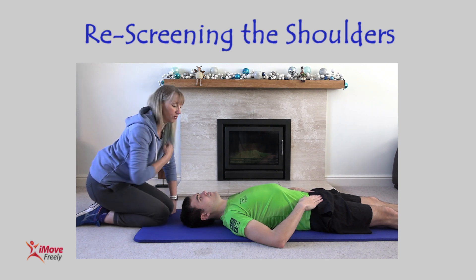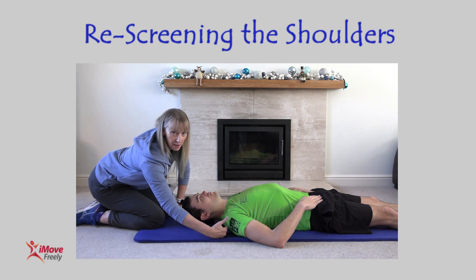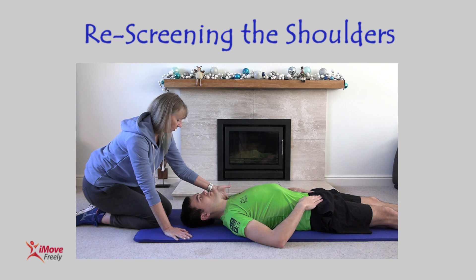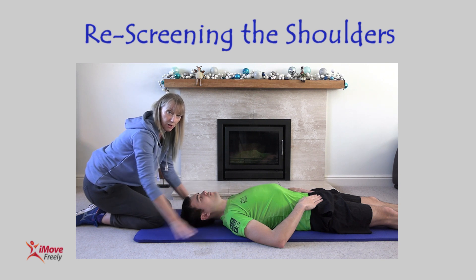Straight away my hand has gone in and it's touching the shoulder on the right hand side — that's a great improvement. Likewise on the left; the left had a bigger gap, so there's a bigger improvement there. That's now released off.